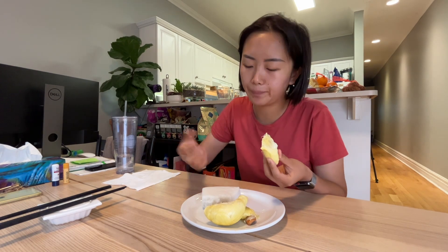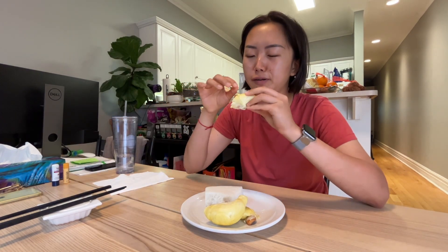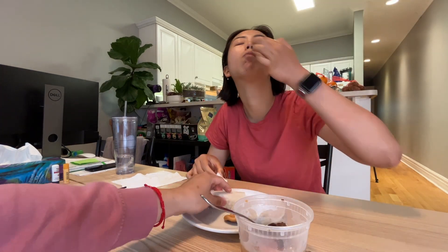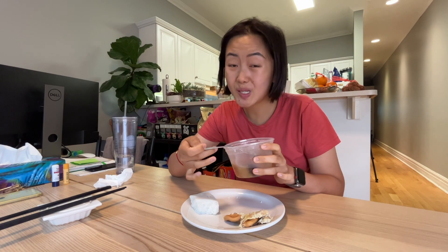You can learn to like the smell of durian — the smell's not bad. It's like how cheese is stinky but then we learn to like it. Look at that durian spread — it's like a durian cake, really creamy. Durian is a very fatty fruit with the same caloric density as chicken breast. Last little bit of durian. I promise I will cook today and I'm gonna make something really special, so stay tuned.